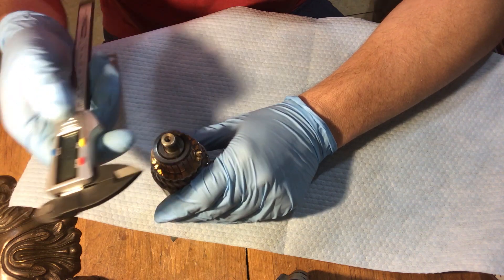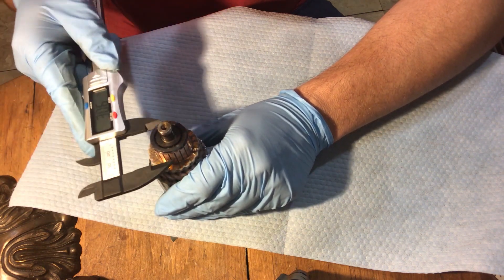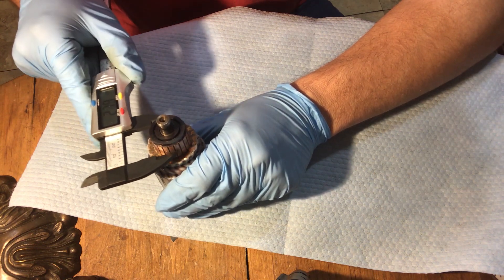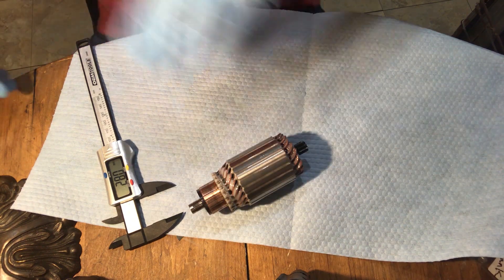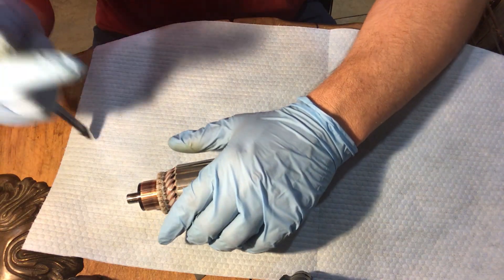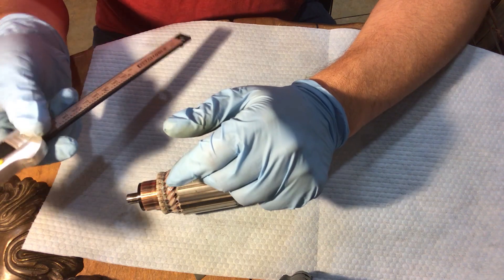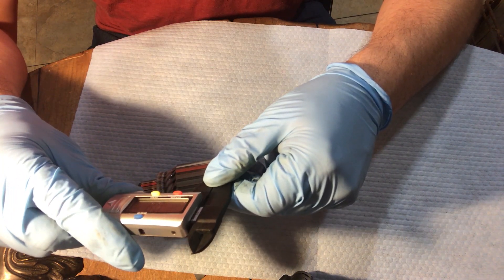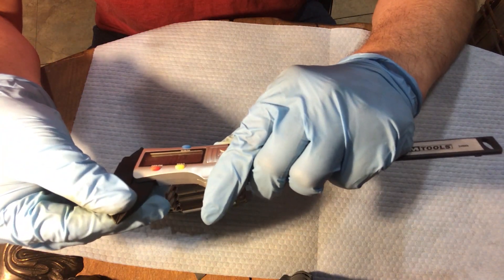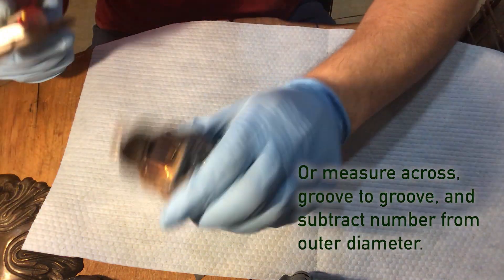This is just a cheapie from Harbor Freight. I believe the limit is 27 millimeters, and this is measuring 27.9 — so I'm within spec there. Next up we're going to measure the depth of the mica after we've cleaned all the gunk off, and make sure that's still within spec. It needs to be 0.6 millimeters. So 0.6 is pretty small — I can kind of eyeball it in this case, and it's not that far off.